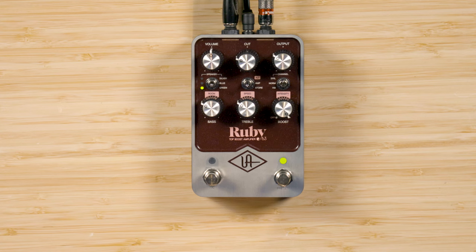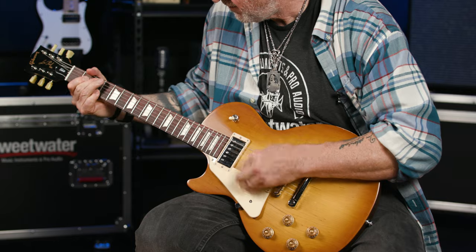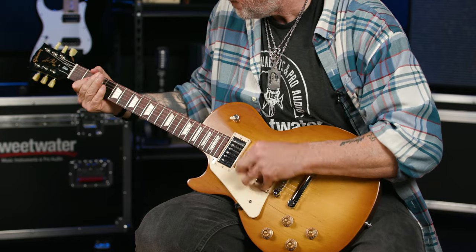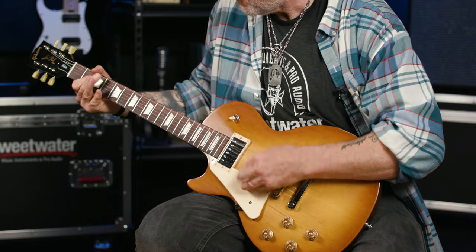Now we know the backstory. Here's what the Ruby's boost kicks in. There's a different front-end boost emulation for each of the three channels. The boost on the Brilliant channel is the preamp of an Echoplex EP3 tape delay. Nice drive with jangle. Perfect.